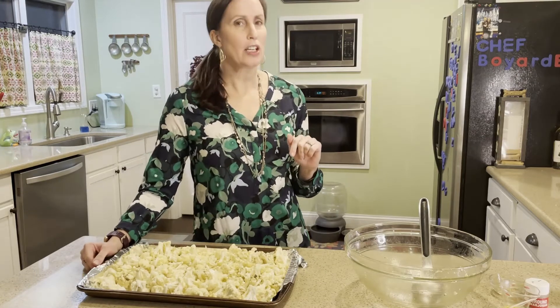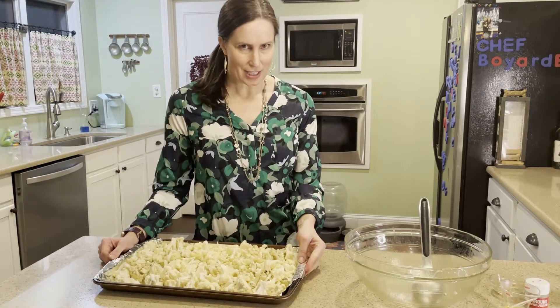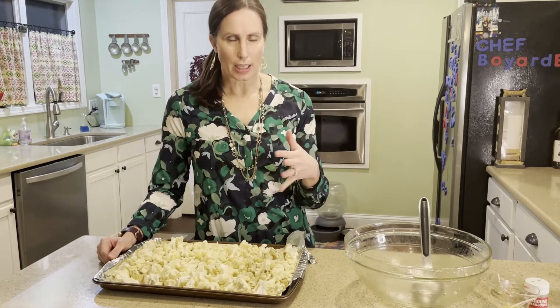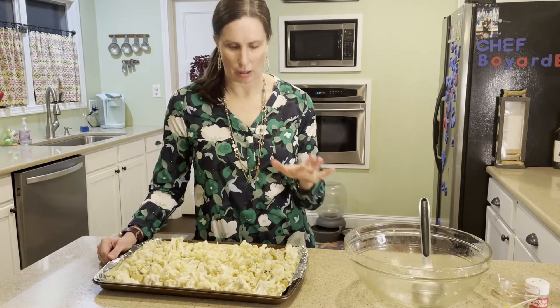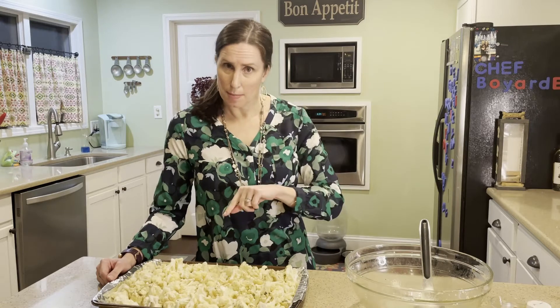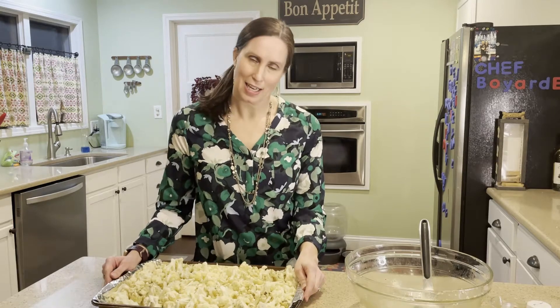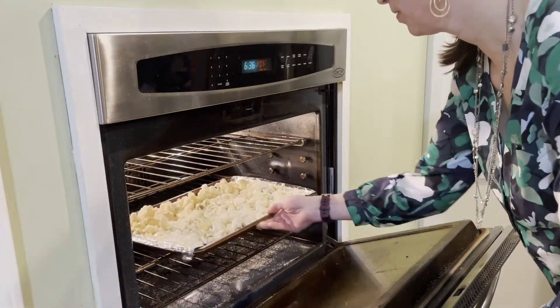I have preheated the oven to 425 degrees. We are going to get this in the oven and cook it for about 20 minutes. We'll check it just to make sure — obviously people's ovens can be a little bit different, so if you feel like it's cooking too fast you can cut back on the roasting time. There is going to be a second step: you're actually going to add the balsamic vinegar and parmesan on the next step. So we'll get this going for about 20 minutes, check it, and see how it's doing. Let's go ahead and get it in the oven on the middle rack.